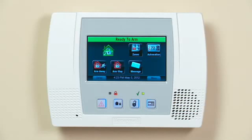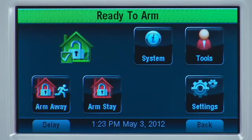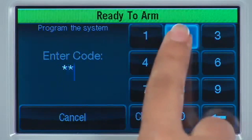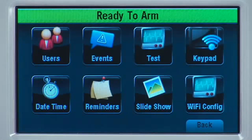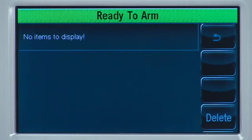Now you will pair the tablet to your system. From the L5100's home screen, select the More icon. Select the Tools icon. Enter your master user code. This code is given to you by your dealer. Select the Keypad icon. In a moment, you should see the keypad listed.